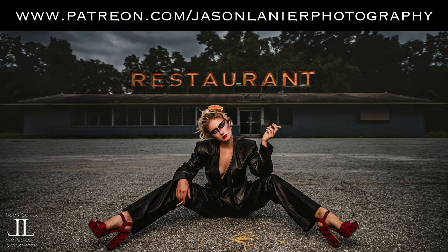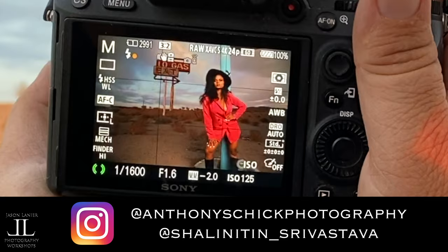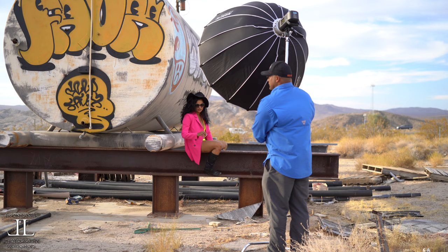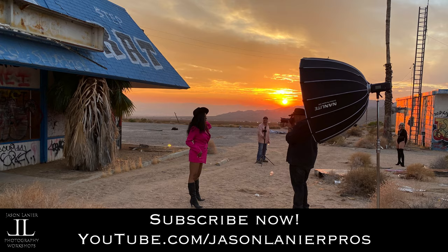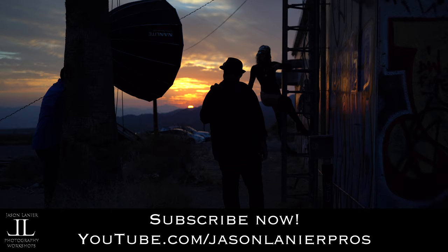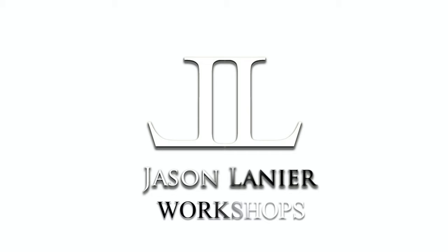If you want to learn online how I edit and everything else that we do, go to patreon.com/jasonlinearphotography. A big thank you to Anthony for filming this, a big thank you to Shalini for being such an incredible model, and a big thank you to all of you for watching — I truly couldn't do this without you. So many more videos to come, please keep checking back, click on notifications, and subscribe to my YouTube channel. Until next time, keep shooting, never give up on your dreams, and remember you only have one chance to get it right. Talk to you later, bye!